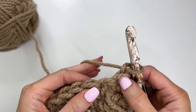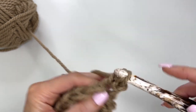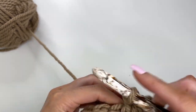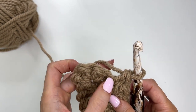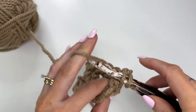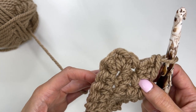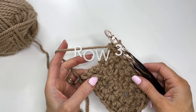For row two, we'll work an extended single crochet in each of the next five stitches — one, two, three, four, five. Then in each of the next four stitches we'll work two, so we're increasing by four stitches. Just go back and work another extended single crochet into the same stitch, doing that for the next three stitches. You should be ending with five, then work one extended single crochet in each of the remaining stitches. We now have a total of 18 stitches.